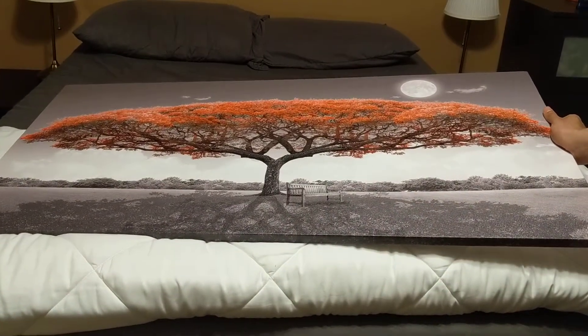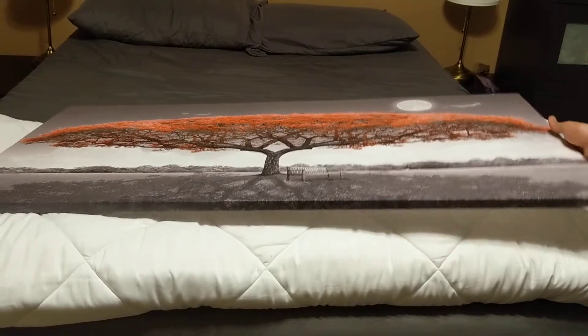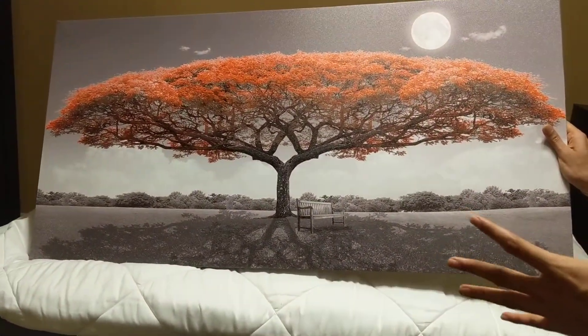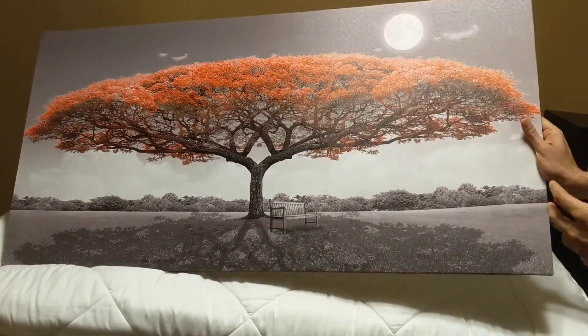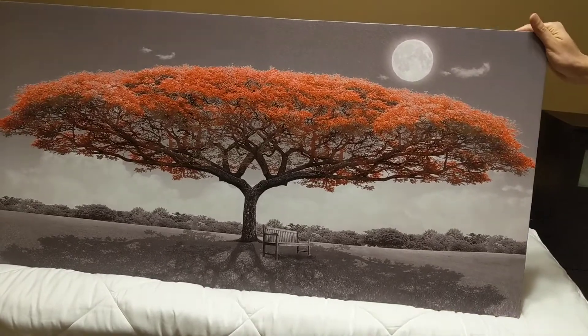Whenever we come in, this is what we see instantly. So we are very happy. The detail is really excellent and it looks amazing. I have no issue, no complaints at all. I am really happy.